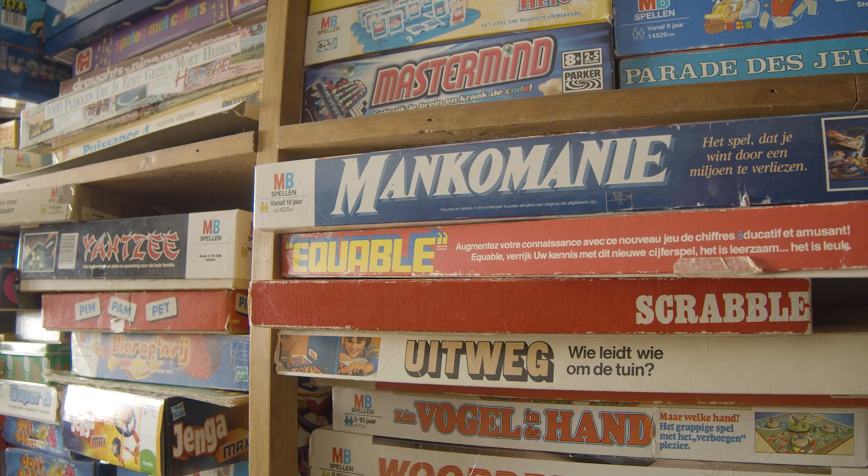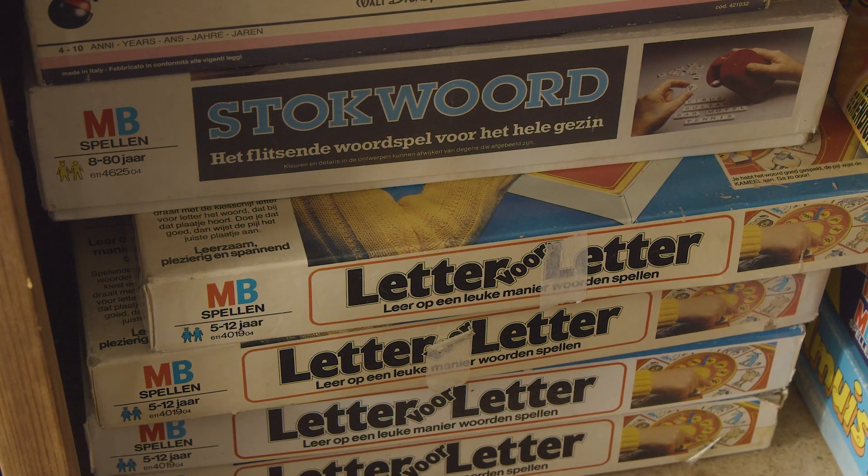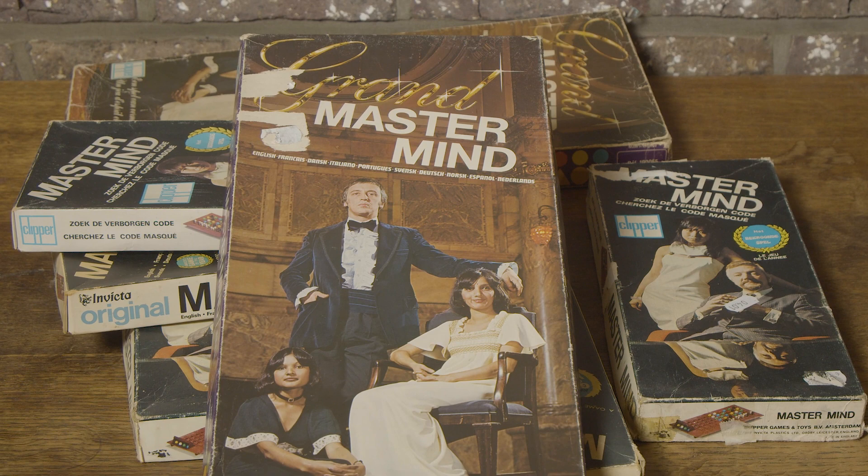Hello, Henry from Belgium here. I also have a large collection of board games. Today, I describe a classic one. So stay tuned for my newest video.